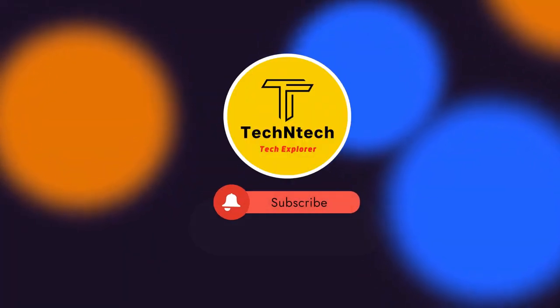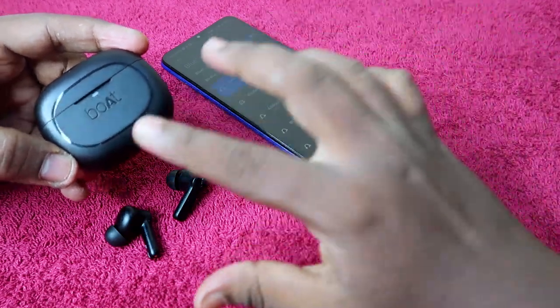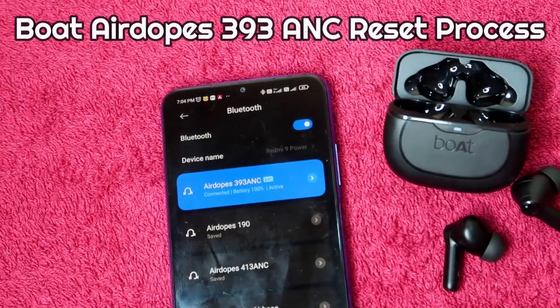Hey guys, welcome back to our channel. If you are new to this channel, please subscribe. In this video, I am going to share the method on how to reset the Boat Airdopes 393 ANC TWS earbuds.